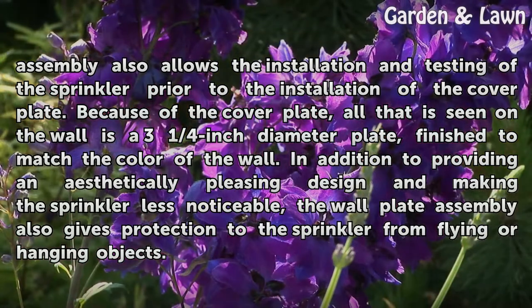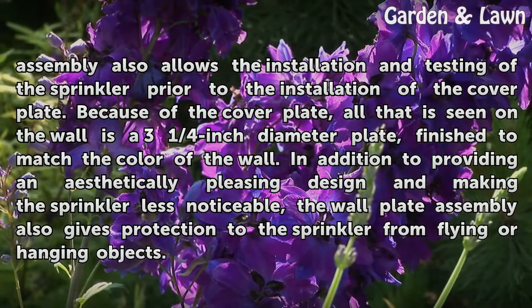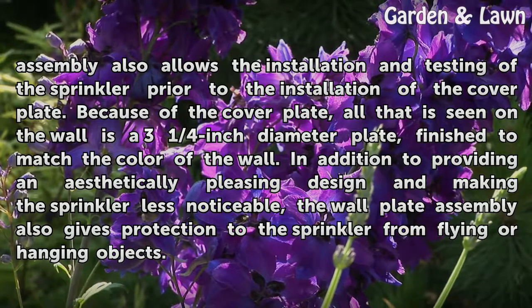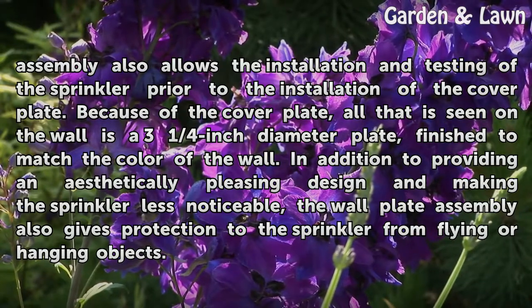Because of the cover plate, all that is seen on the wall is a 3¼ inch diameter plate finished to match the color of the wall. In addition to providing an aesthetically pleasing design and making the sprinkler less noticeable, the wall plate assembly also gives protection to the sprinkler from flying or hanging objects.